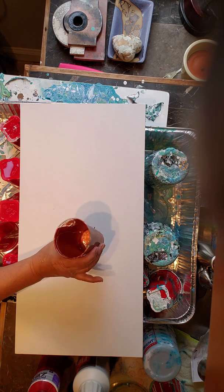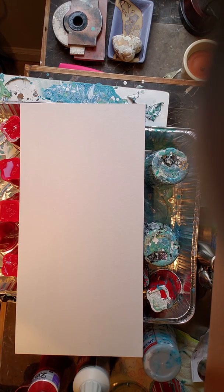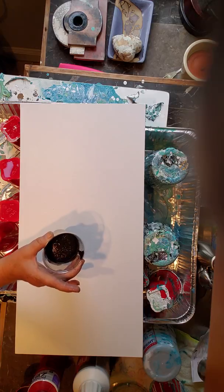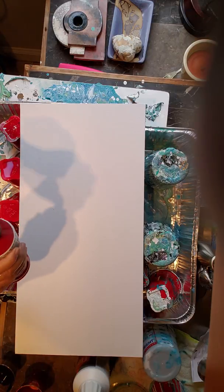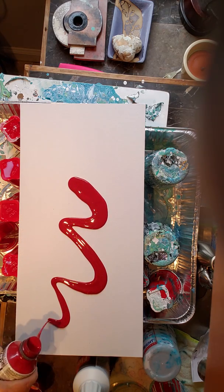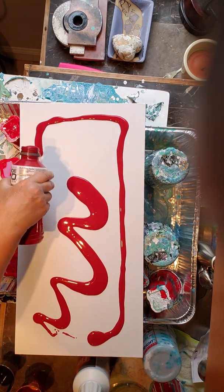Then I mixed up — I have some Copper here that is leftover, some gold here leftover, and this black. I saw another YouTuber who is very generous with her knowledge talk about how she doesn't care if people try to recreate her paintings, because she mixes her colors by hand, so they're never going to be like her paintings.